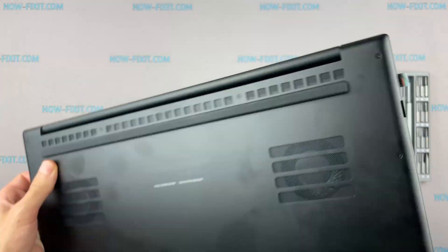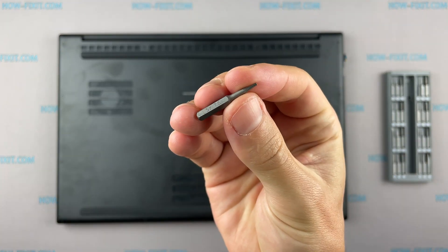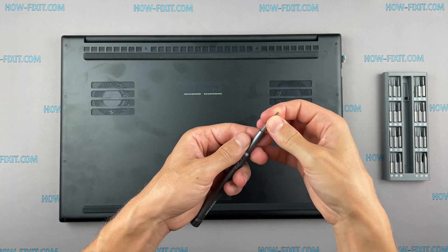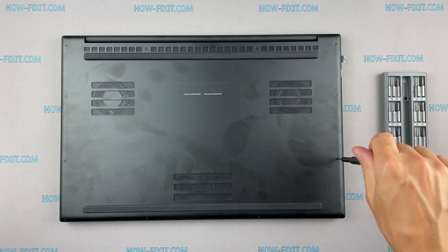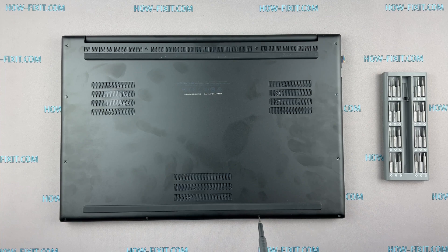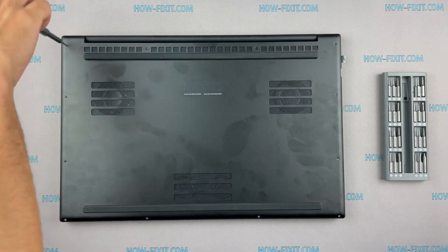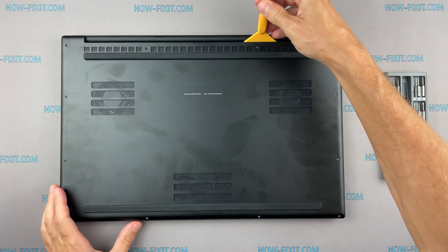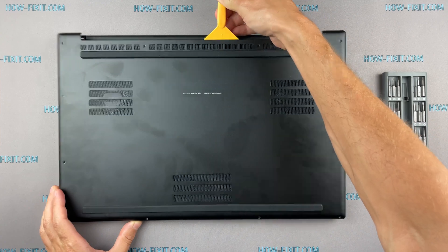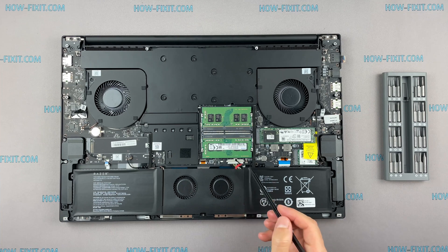Turn the laptop over and remove all screws on the bottom cover. Next, take the plastic tool and begin to open the case of the laptop. I recommend using a plastic tool so as not to damage the laptop case when you are opening it. Disconnect the battery cable from the motherboard.